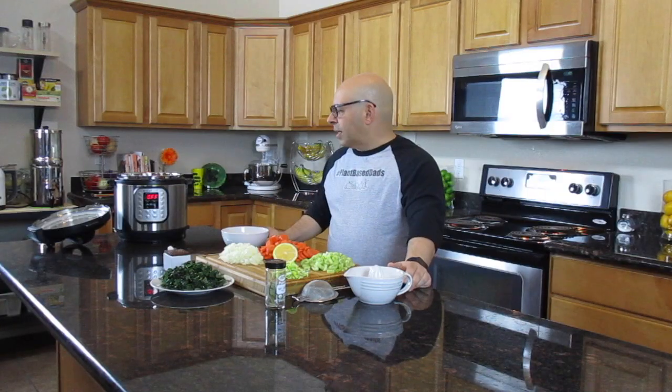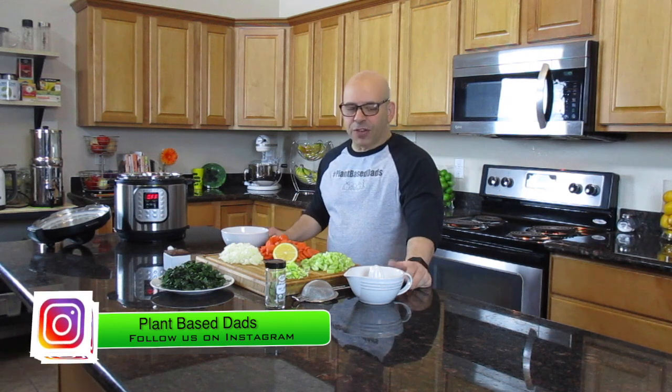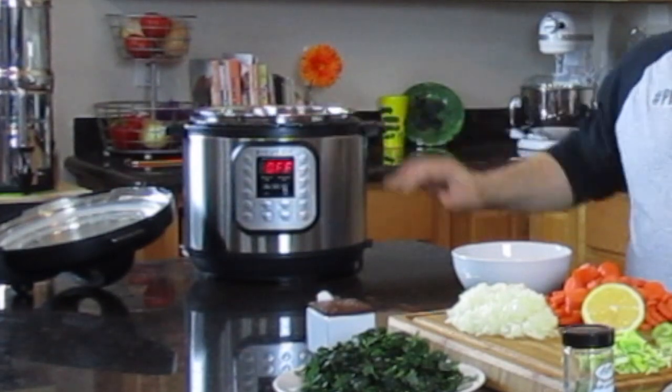And a little bit of salt. I know I try not to cook with salt, but I did it without and it just doesn't taste the same. We're going to do it all right here in the Instant Pot. So the first thing we're going to do is make sure it's plugged in and we're just going to dump all our stuff in there.